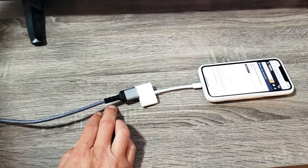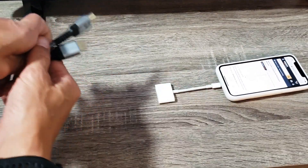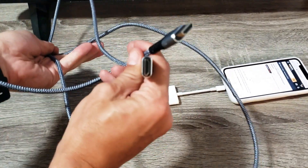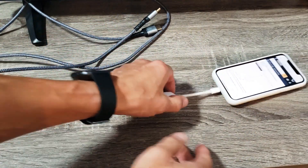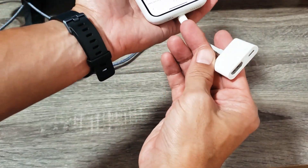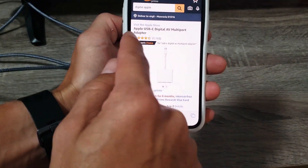These are the components you're going to need. First thing is you need a regular HDMI cable like this. Second thing is you need this adapter right here. This one here is Apple.